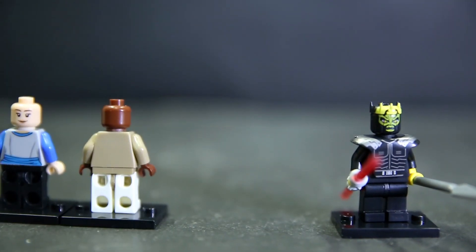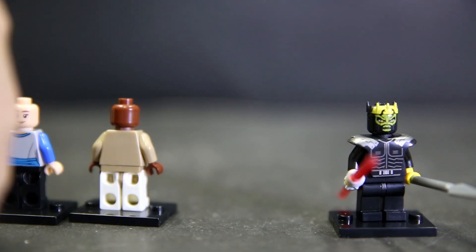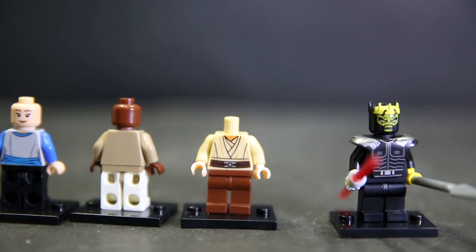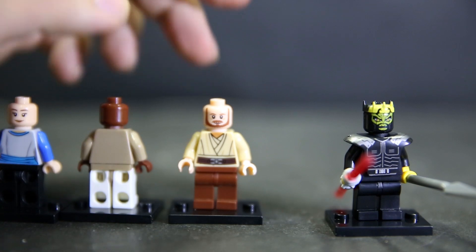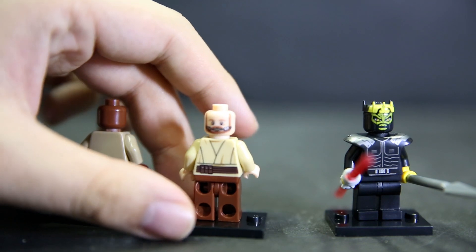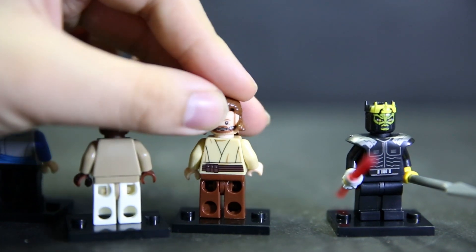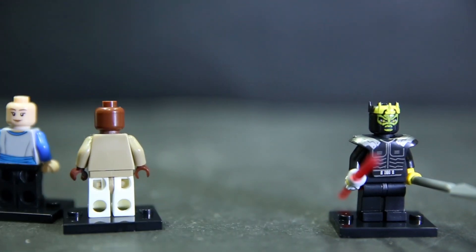Qui-Gon Jinn's green lightsaber looks very nice. Just remove his hair piece - it's the same as the original Qui-Gon Jinn, so no updates there. His head is quite tightly plugged to his body but he does have a second face. His face is copied from the Lego set, and instead of giving us the scuba diving mask piece, they just printed it onto the face. That would probably have gotten in the way of the hair piece, which is why they printed it on instead.